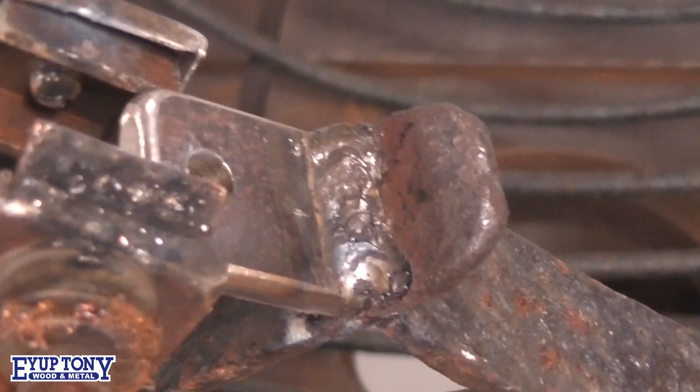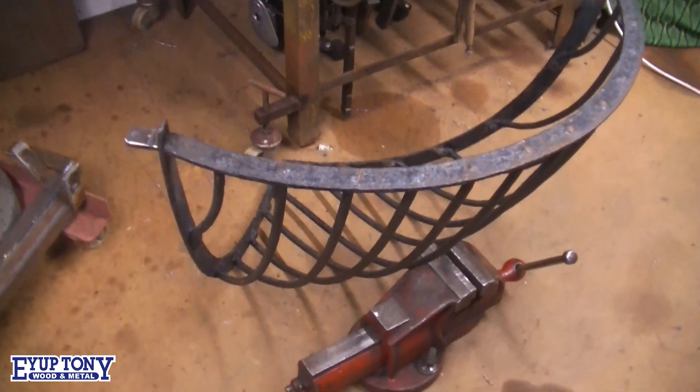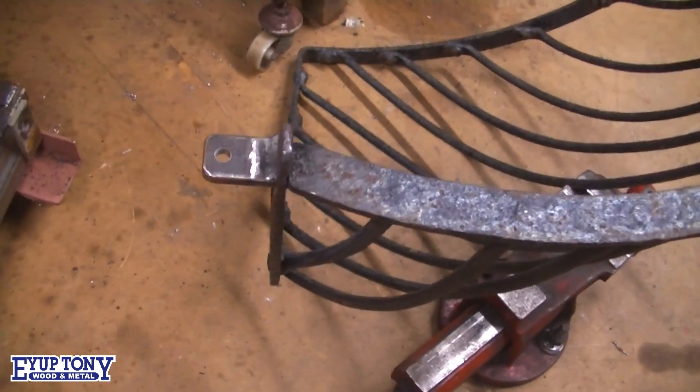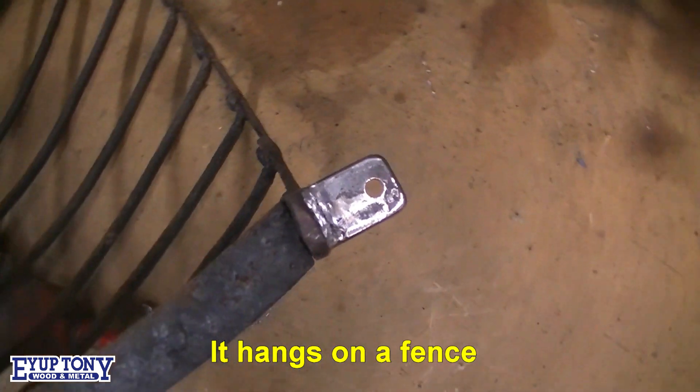Not bad, is that? That's it finished. Them's the lugs - they sit on top of the wall. That one there and that one there.